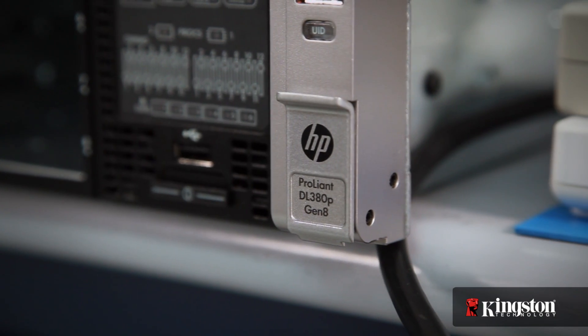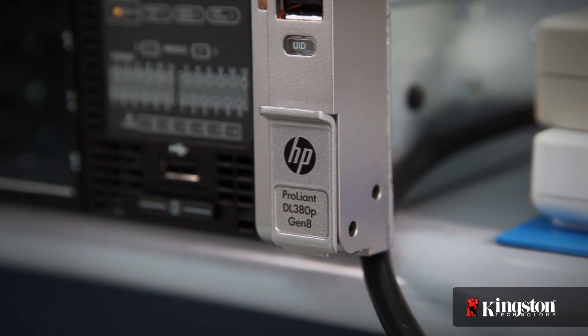In this demonstration I'll show two configurations designed to achieve 256 gigabytes of memory in an HP ProLiant DL380P G8 server. The first configuration will feature standard DDR3 memory operating at 1.5 volts, and the second configuration will feature DDR3L low voltage memory operating at 1.35 volts.